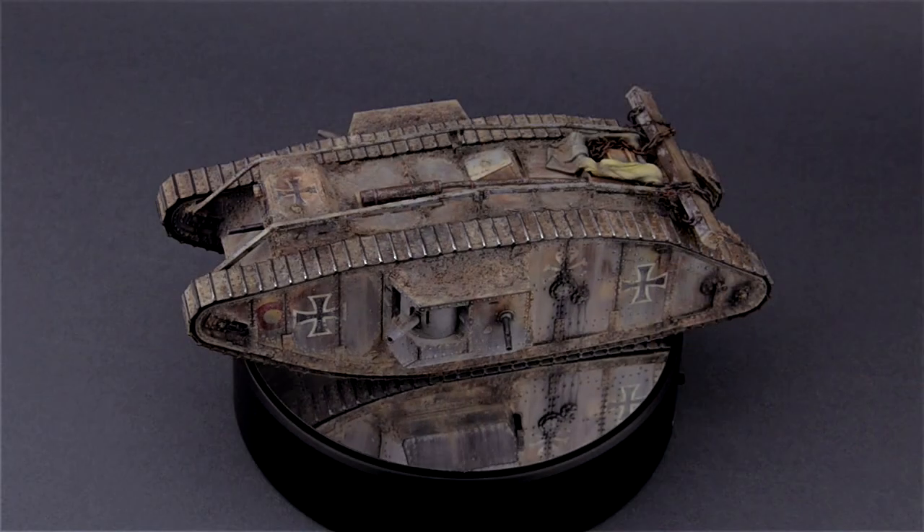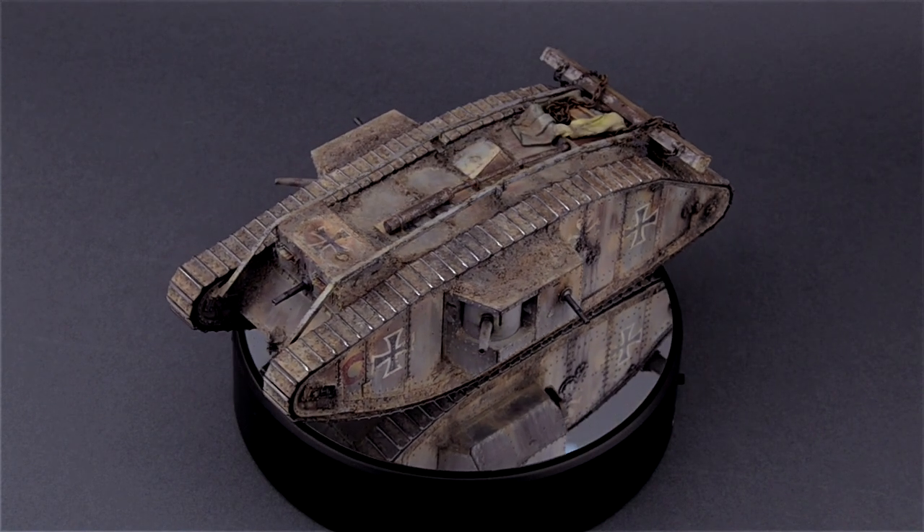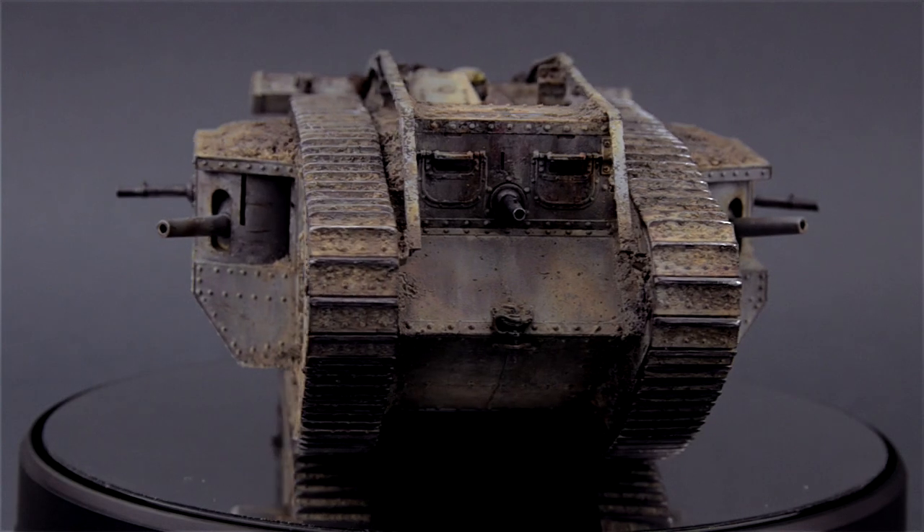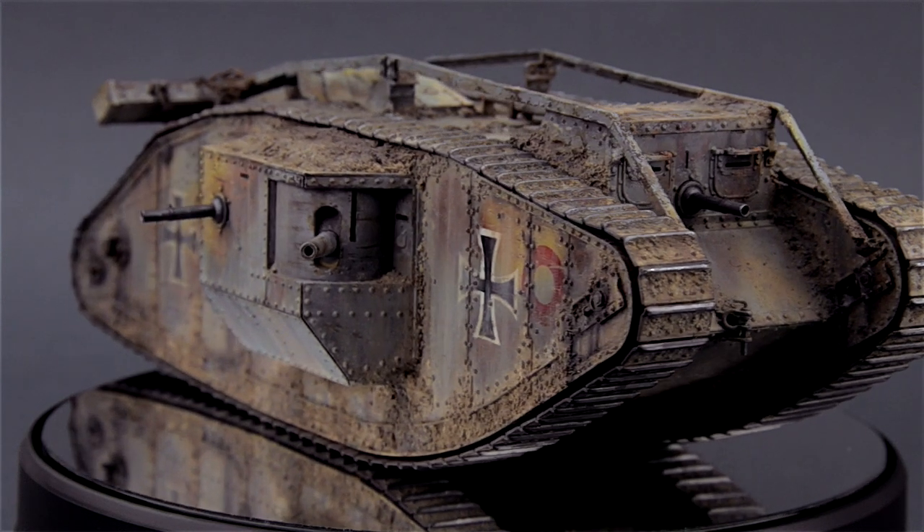The first thing I want to talk about is my collaboration with DN Models. Mitko from DN Models commissioned me to build a Mark 4 Male to use with one of their paint mask sets and some of their chains. The kit I chose was the 1/35 scale Tamiya Mark 4 Male, basically because it was a simple kit to build and I would mainly focus on the painting stages, weathering, and all that. I ended up filming the whole thing and we're going to feature a full build series on Mitko's channel, DN Models, and I'm going to feature in-depth tutorials on my own channel.